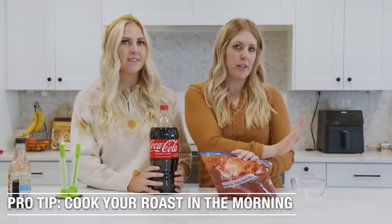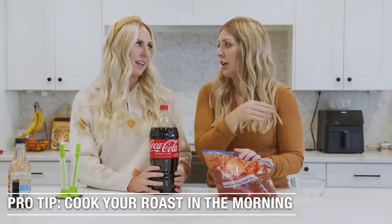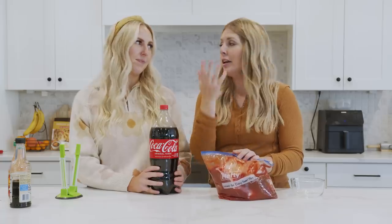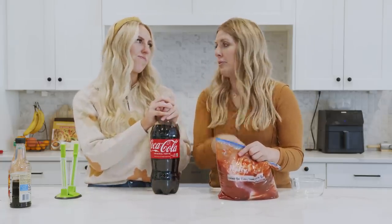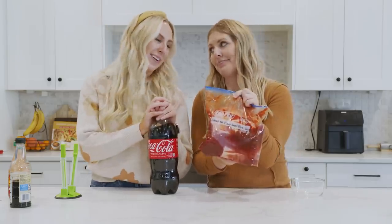My secret: when you're doing any roasts or pork roasts, cook it in the morning, then let it sit on keep warm — it's like a slow cooker. The more it stays in there, the more tender it's going to be. It will just fall apart when you're shredding it. If you do 90 minutes and then do a quick release, it's going to be tough. So morning cooking is a game changer.